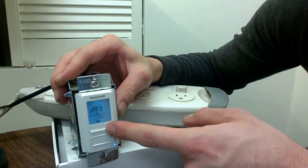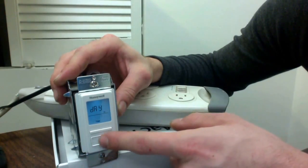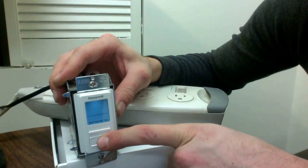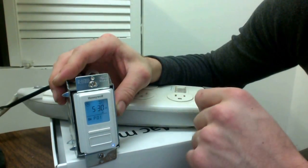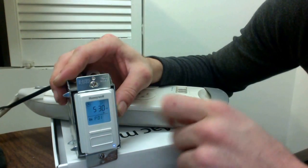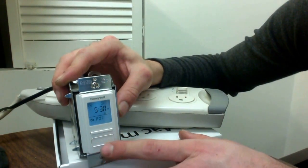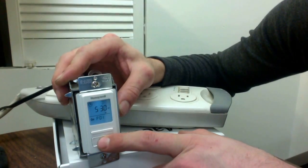Roam around until you find the correct number and the correct date and then hit enter. Now hold that center button for three seconds, and all of a sudden our time is set — 5:30 PM on a Friday, everything's good. The only problem is we don't have a program set in this timer yet, so let's go ahead and change that and show you how to do that.